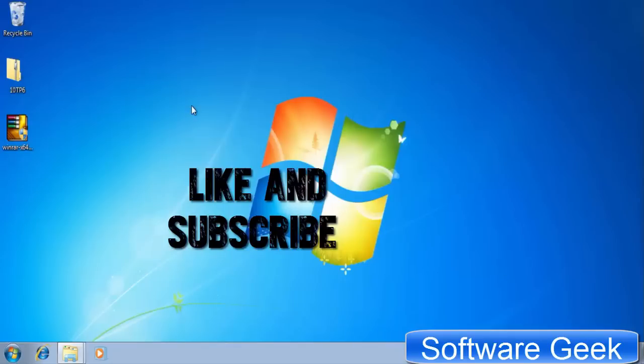Today's video is for all those Windows 7 users who are accustomed to it but fed up with the aging and out-of-fashion look of Windows 7, and want to experience the look of Windows 10 without having to give up on Windows 7.